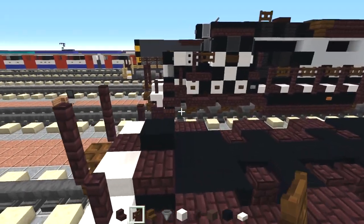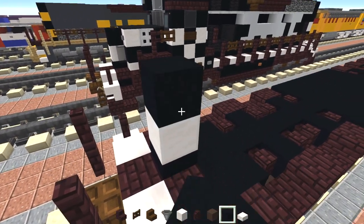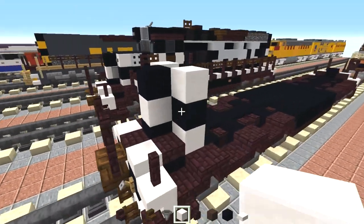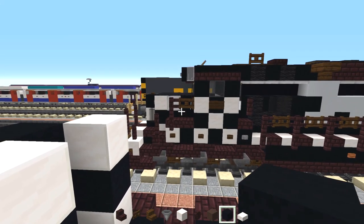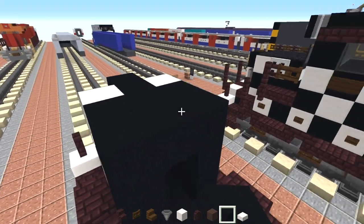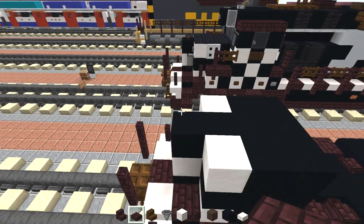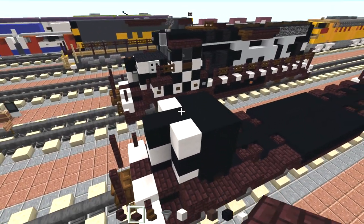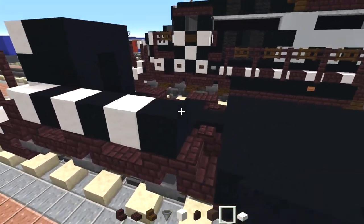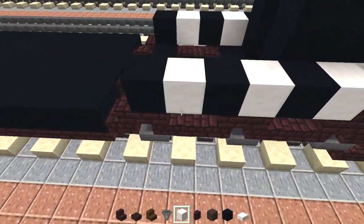Now let's work on the hood. There is going to be a quartz block on top, then black concrete. Go on the other side and try to make this checkerboard pattern — quartz on the bottom, black concrete, and then quartz again on the sides. After this we're going to make like a three by three of black concrete and fill in the middle part. Right here on the sides there's going to be another brick slab. Add that right around here on top of those stairs, and then quartz block, black concrete, quartz, black concrete, quartz again, then black concrete, and same thing on the other side. You can just place the black concrete first and then the quartz, and don't forget to add in that slab in the front.